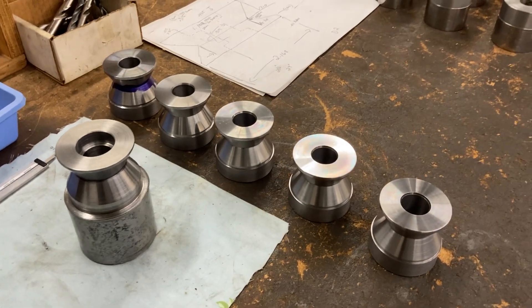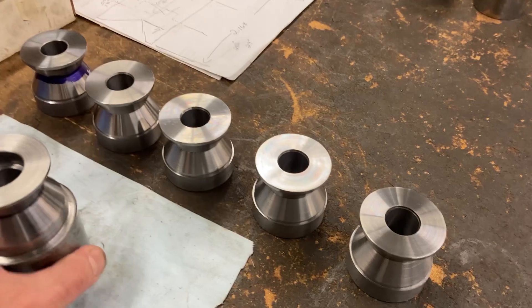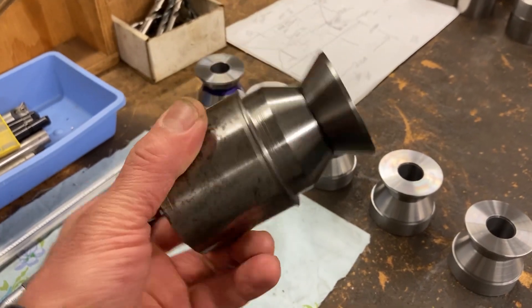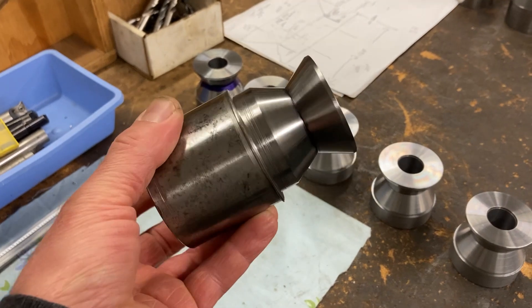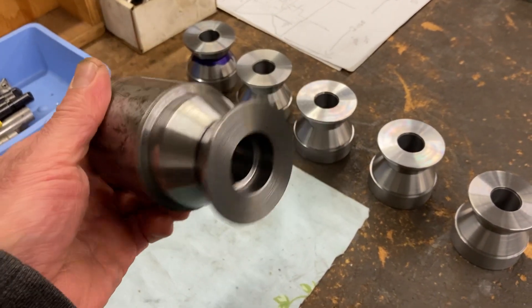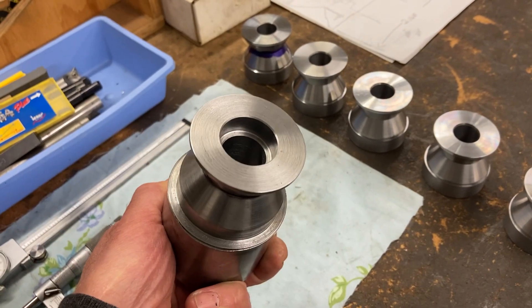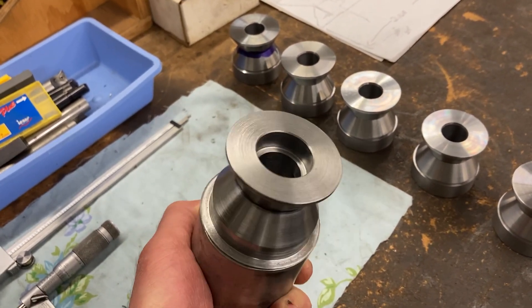These bad boys are made out of D2 tool steel. I made a test piece here just to try to prove out a process. I'm not wasting D2 on that — this is 4140 or 1145 shafting or something like that, but it's pretty tough. Chips come off purple. I figured if I can make the process work on this, it should carry over and work on D2.